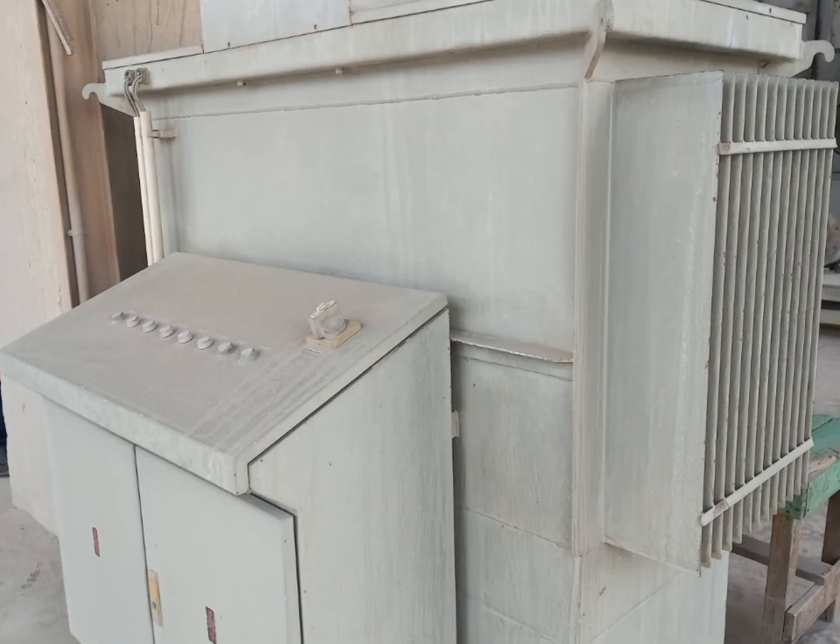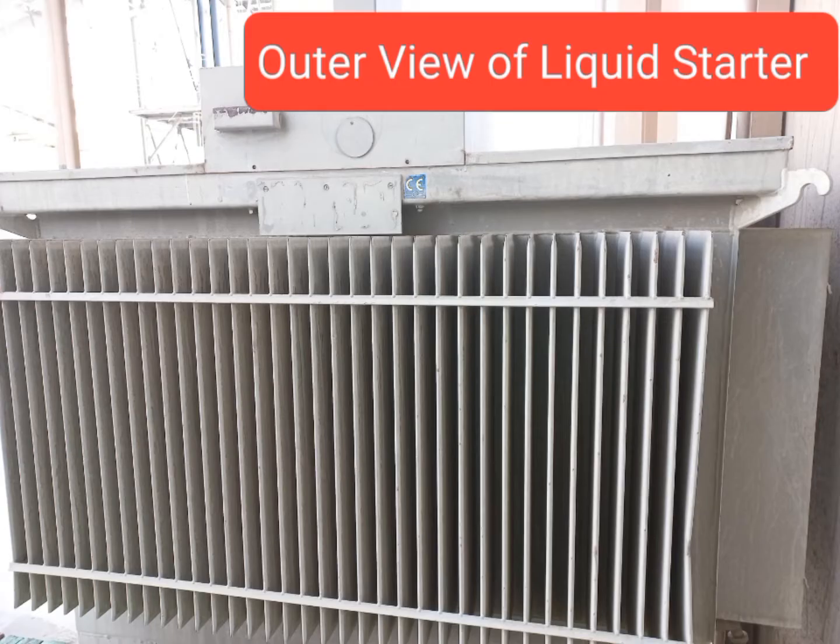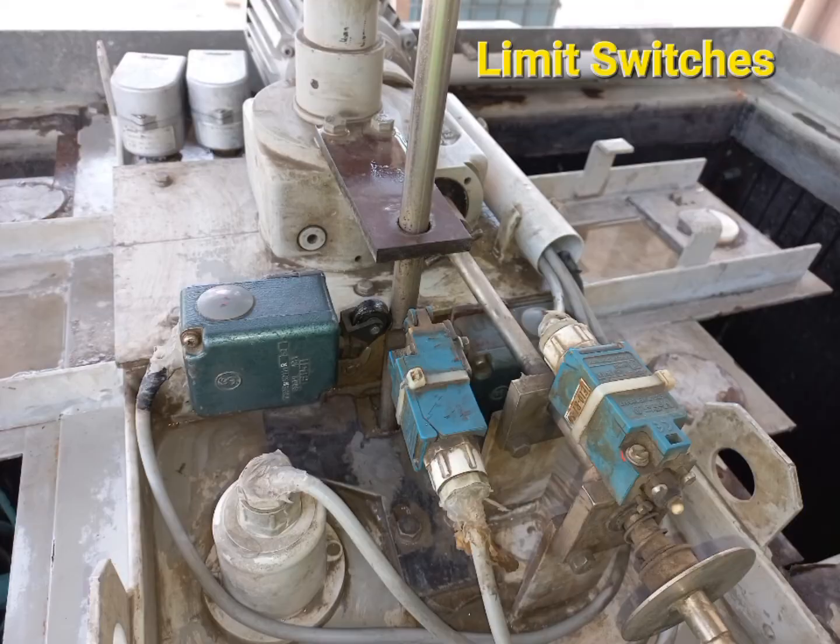Bismillahirrahmanirrahim, assalamualaikum. Today we are going to see the operation and maintenance of a liquid starter — that is part two. You can see the outer view of a liquid starter; this is the motor and the limit switches which are installed on the outer side of the liquid starter.